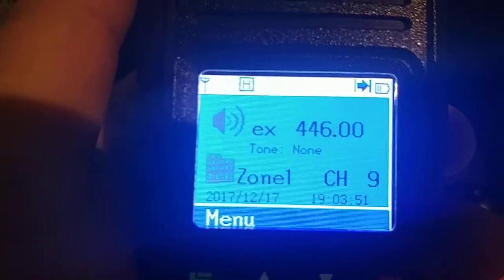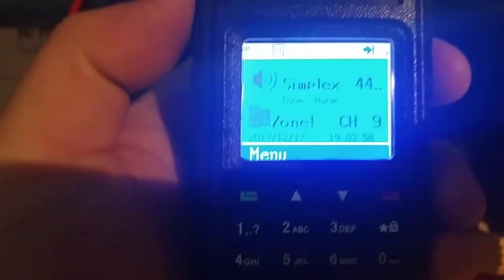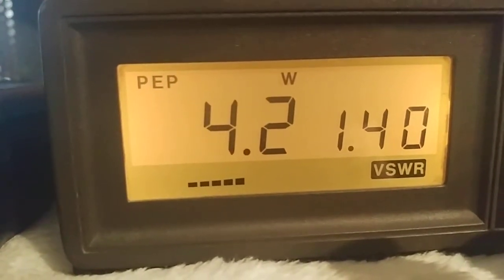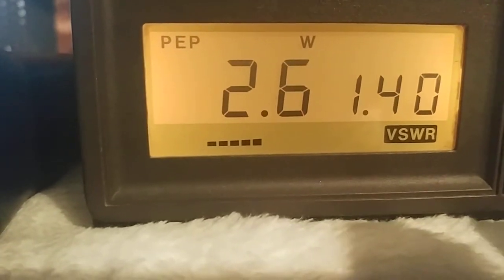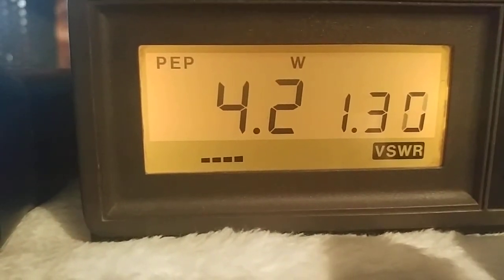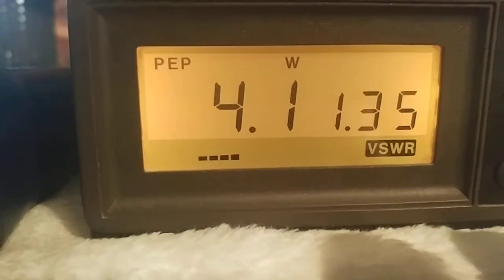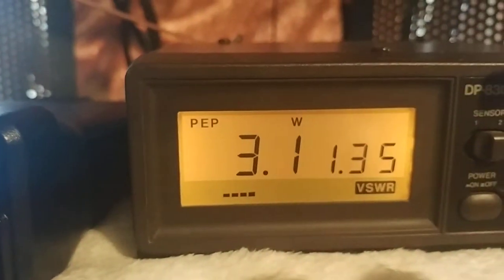I've got the MD380 plugged up. This is analog, 446.000 simplex, radio on high power. We're getting about 4.2 watts on the MD380. The battery on this one is a little low — it starts off around 5 watts and then slowly comes down, which is likely due to the weak battery. I've got about two bars showing, so let me swap in a fresh battery and we'll retest.